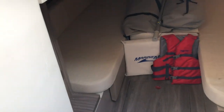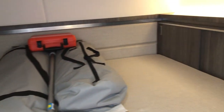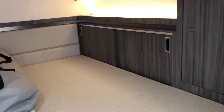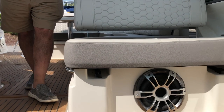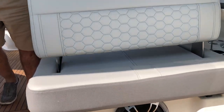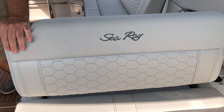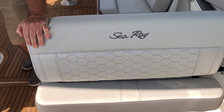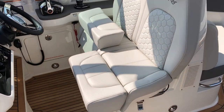So if you come back up into the cockpit, I'll show you this dual passenger seat that converts to a lounger very easily. You have this double wide helm seat with flip up bolsters that you can do individually.